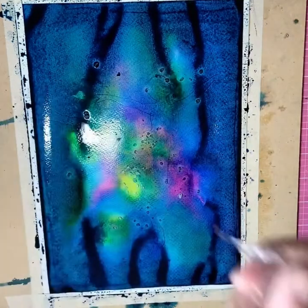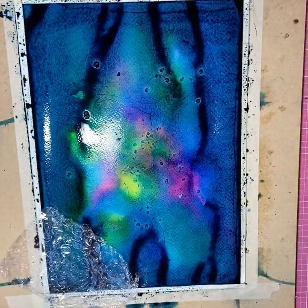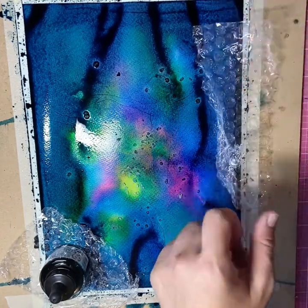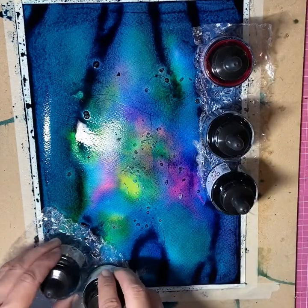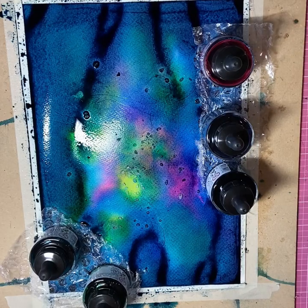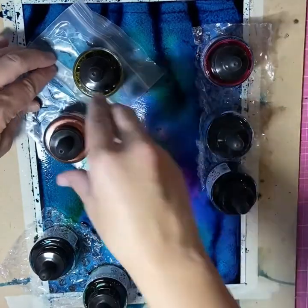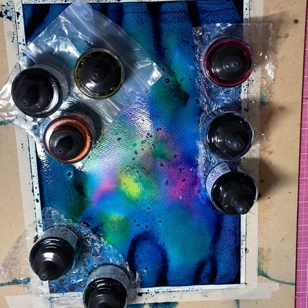I've got some plastic and bubble wrap, and I'm just going to put them down bubble side down with a little bit of weight on them, using those liquid watercolours I had out earlier, putting them on top and weighting them down. This creates some nice texture and interesting patterned effects. I'm also scrunching up a piece of plastic and weighing that down too. Then basically we're just going to leave everything to sit and dry for a while.